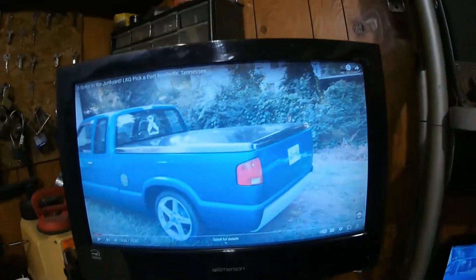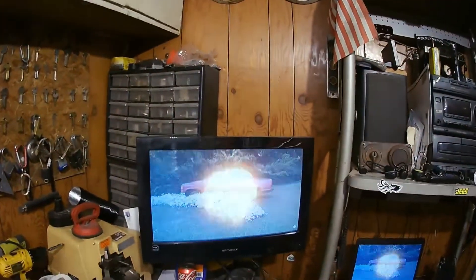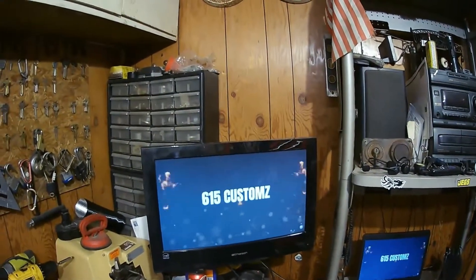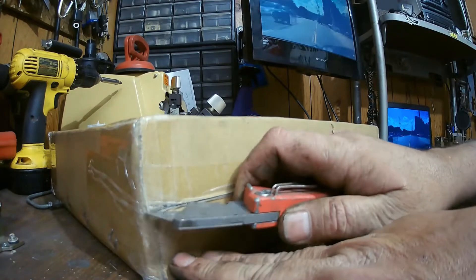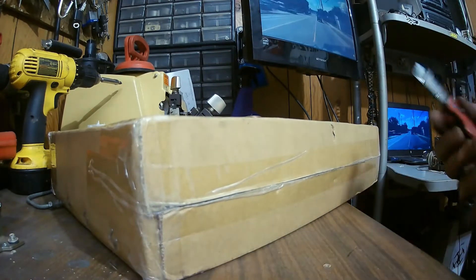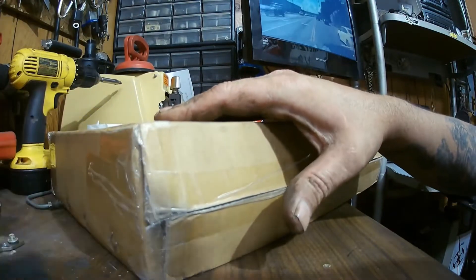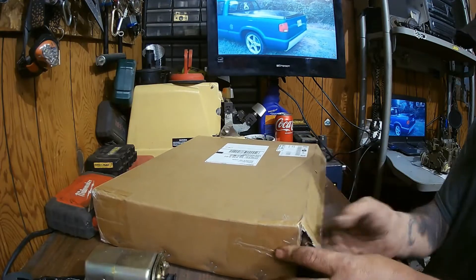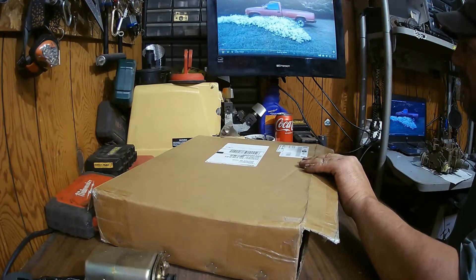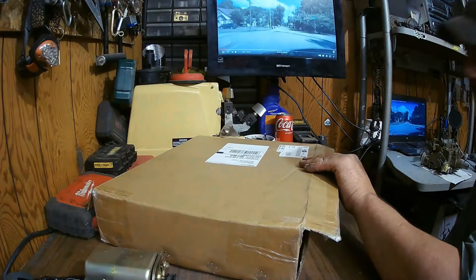I'm going to open it up and see what it is and maybe do a little something. Look at that. Let me see if I can get that going. The buzzer. Anyways, I'll get to this here. Stuff getting in the way. Alright, we'll get this open. Turn down the buzzer a little bit before he gives me a copyright or something.